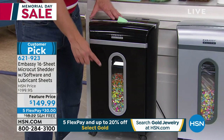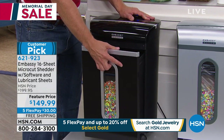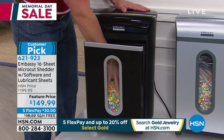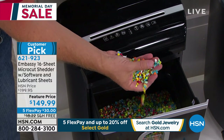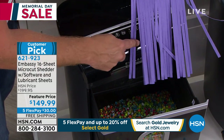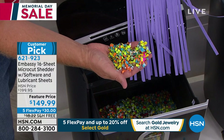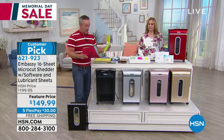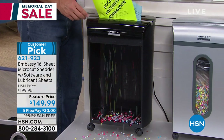What you're getting from Embassy is their largest capacity — it goes through 16 pages. It has a larger waste bin receptacle, a larger peekaboo window, and instead of taking off a lid, it's a pull-out drawer. So you pull out the drawer and throw this away — easily maintained, easily cleaned up. They even put it on casters so you can wheel it under a desk and wheel it out when you need it. Does this shred look different than you've seen before? Does it look finer and smaller? This is micro-cut — like confetti, teeny tiny. You see how it gives me the micro-cut?